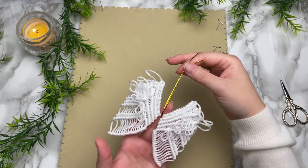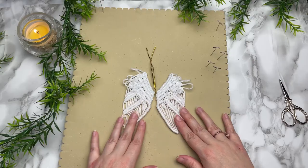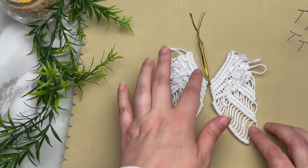If you love this Christmas ornament, I think you'll also love my angel ornament — I'll leave the link to that pattern on the screen now, and I'll see you over there!